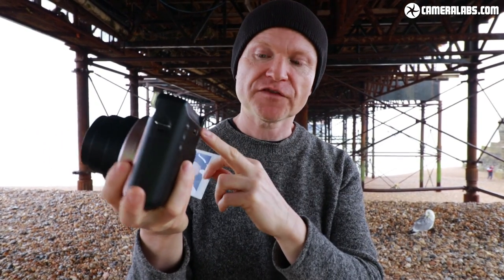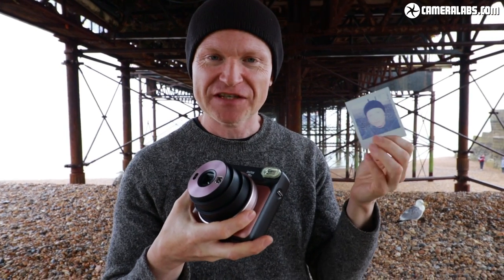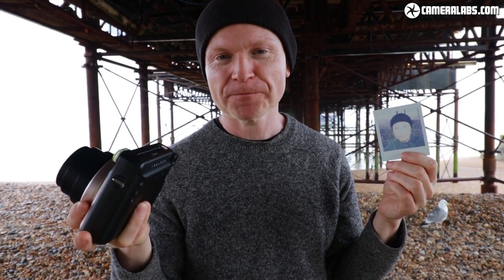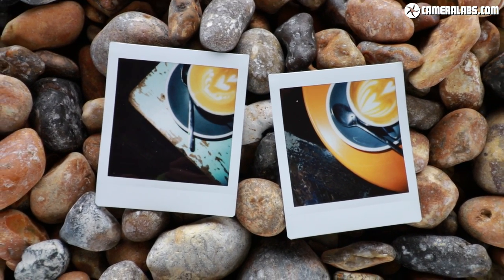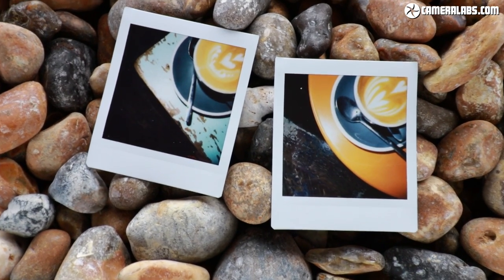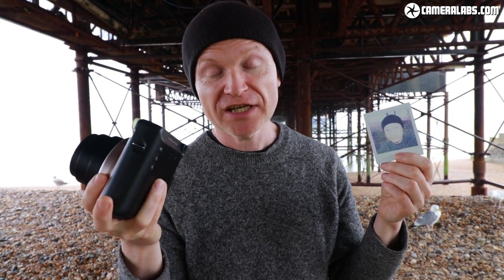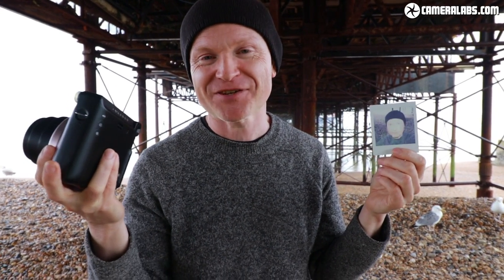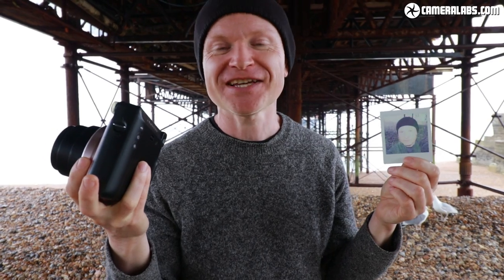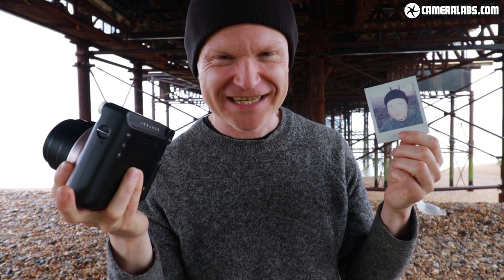The optical viewfinder is not linked to the lens — so as the lens focuses at different distances, the viewfinder doesn't compensate. When framing subjects far away you shouldn't have any problems, but as you get closer you'll find the subject shifts toward the corner. I took a couple of pictures of my coffee where I positioned it right in the middle of the frame, yet on both shots it shifted to the corner. The beauty of instant cameras is that fun unpredictability, but if you want precision at macro range, get used to positioning subjects differently in the viewfinder.